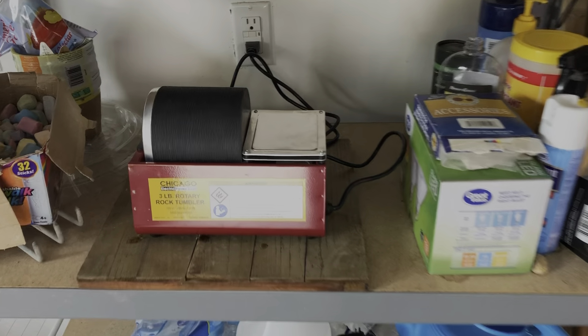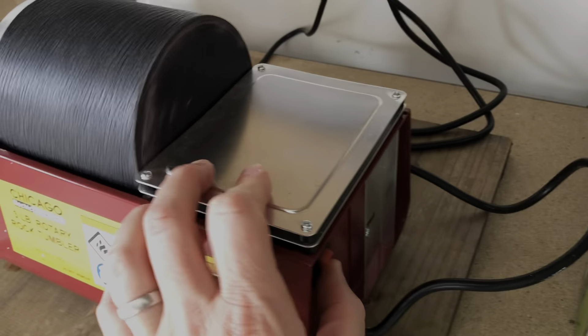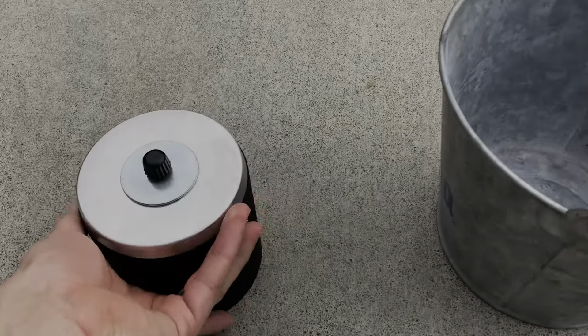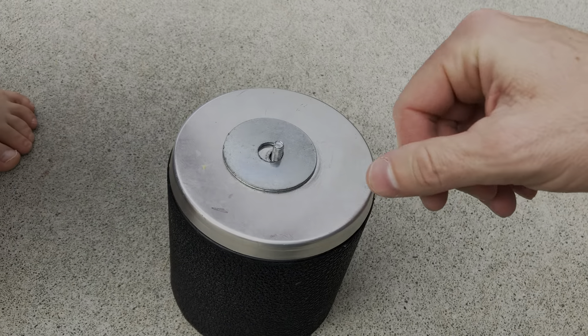It's been on there for a good 24 hours. Let's open it up and take that off.